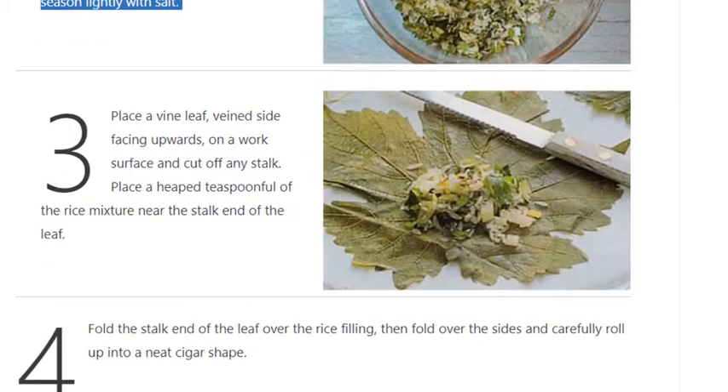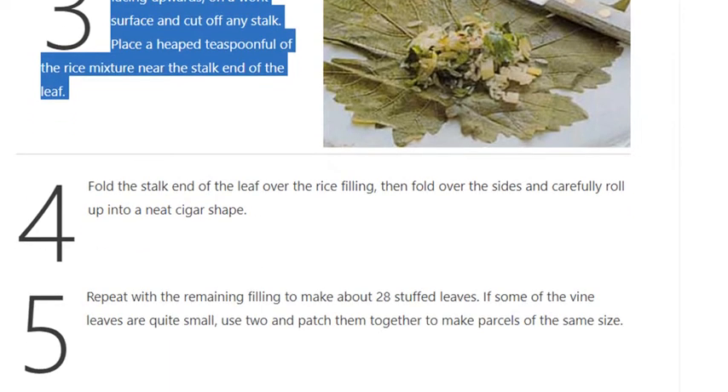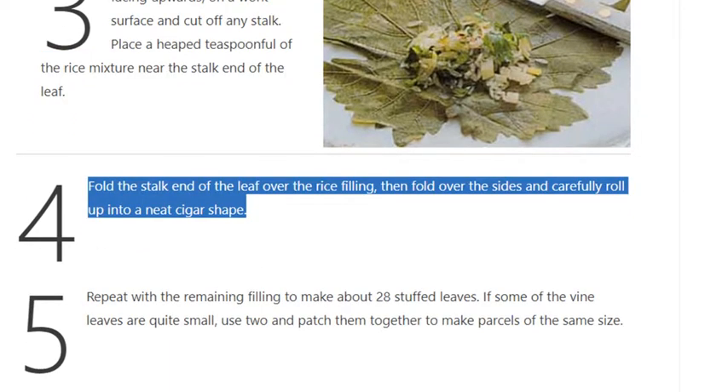Step 3: Place a vine leaf vein side facing upwards on a work surface and cut off any stalk. Place a heaped teaspoonful of the rice mixture near the stalk end of the leaf. Step 4: Fold the stalk end of the leaf over the rice filling, then fold over the sides and carefully roll up into a neat cigar shape.